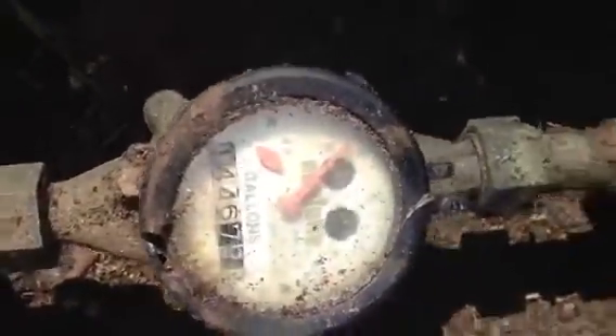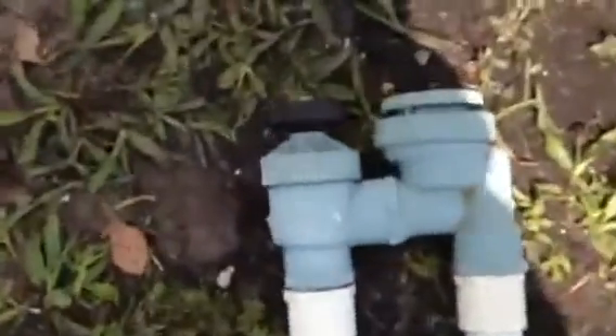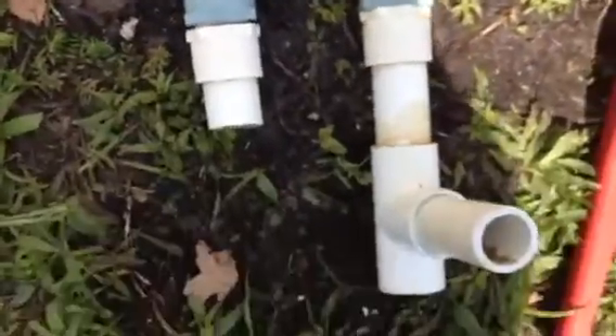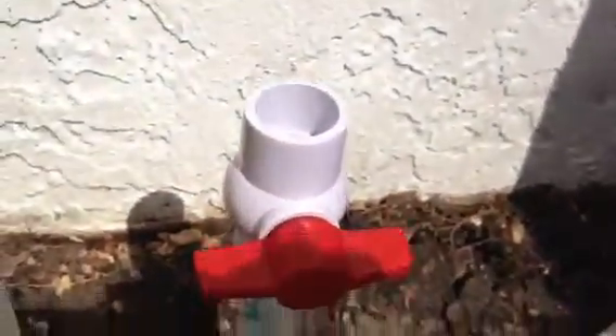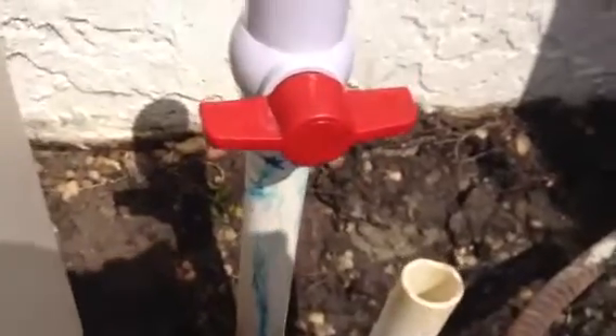No other leaks at this moment. This is what we cut out of there. That valve wasn't working — blew apart at the T on the well side. Cross connection is now eliminated. You see I put a valve on there to cap that off and stop it for now.